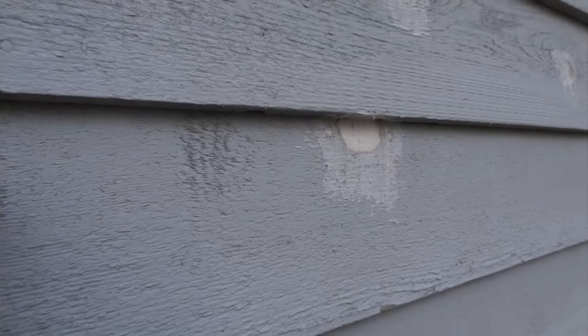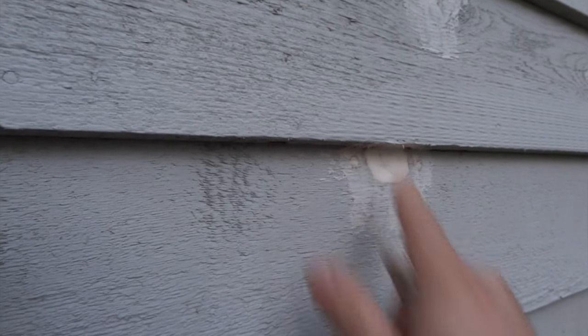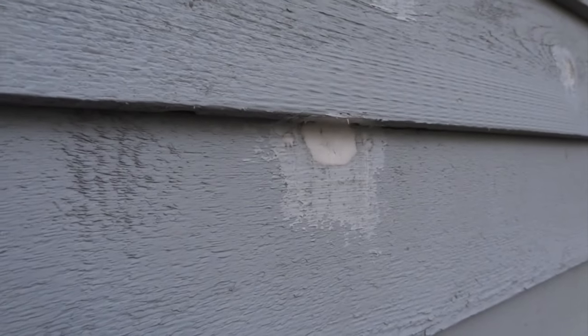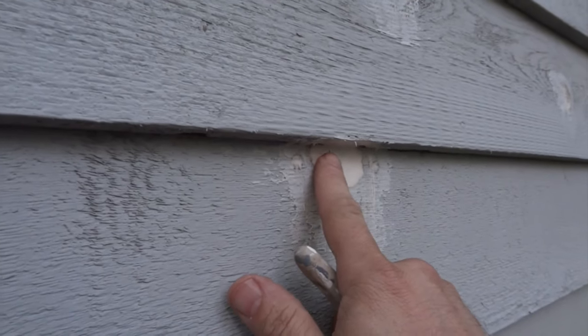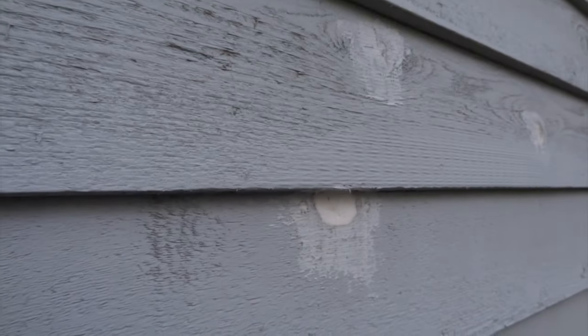I'll have to take a moment to apologize for some technical difficulties — I seem to have missed a lot of recording. Being 20 feet off the ground on a ladder didn't make things easy for production. It's been about an hour and a half. The putty still hasn't fully set up, but the surface is dry enough to paint at this point, so we're ready to paint.